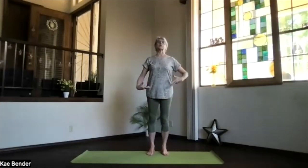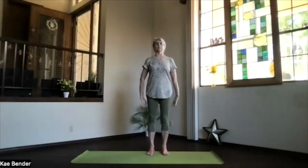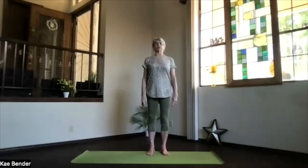Okay, spread your toes in Mountain Pose. Ankles, knees, hips, shoulders lined up, crown to the ceiling. Shoulders back and down. Activate your core for a little support for the lower back, and don't forget to breathe.